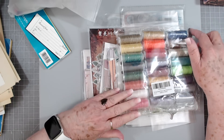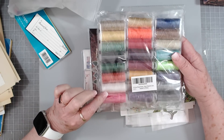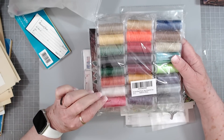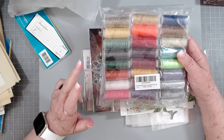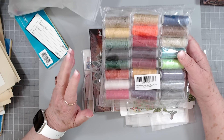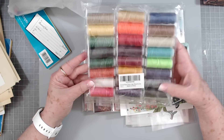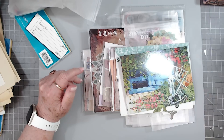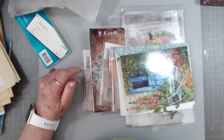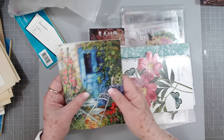This is something a sweet friend of mine sent to me this week — 24 colors of wax thread! I'm so excited about that because right now I just have black, brown, white, red, and orange, and that's it. So I'm looking forward to using some of these other colors. Thank you so, so much. As a matter of fact, we're probably going to use some today.